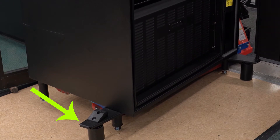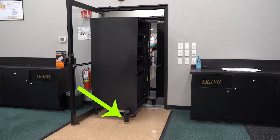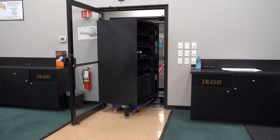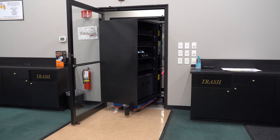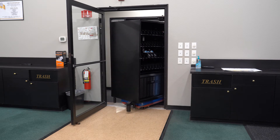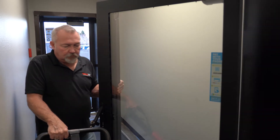Here is the adjustable outrigger providing additional stability for the machine. As you move the machine through the doorway, have the cabinet door come around parallel across the wall as the cabinet is slid through the doorway.